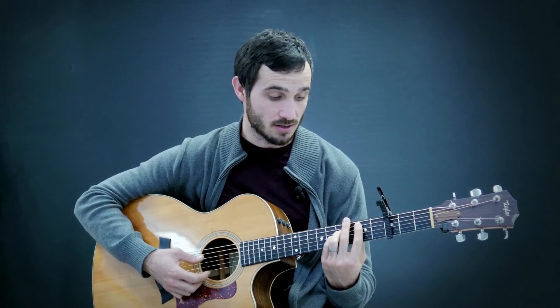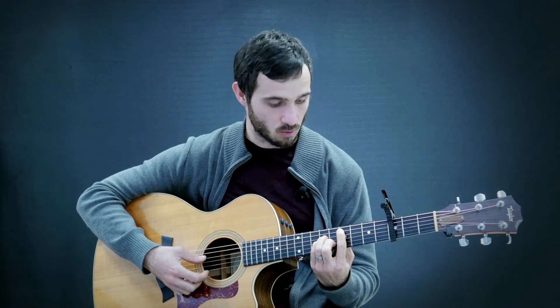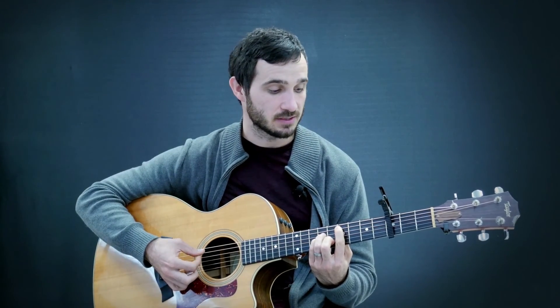When we go to the B chord, same thing. The low E string is not part of the B, the C sharp minor, or the G sharp minor. So you need to start all of those chords on the A string: one, two, three, four, five, six. The G sharp minor: one, two, three, four, five, six.